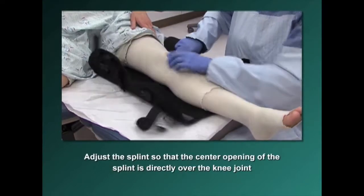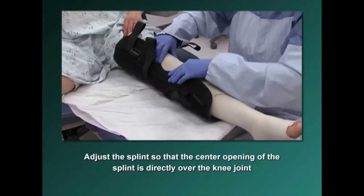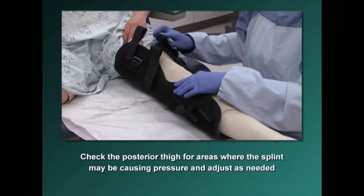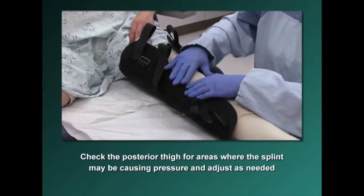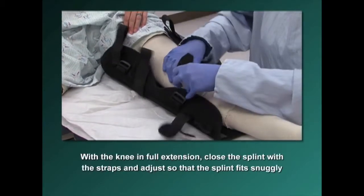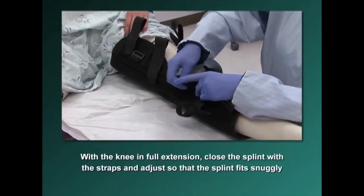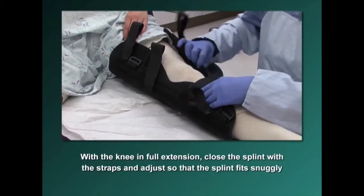Adjust the splint so that the center opening is directly over the knee joint. Check the posterior thigh for areas where the splint may be causing pressure and adjust as needed. With the knee in full extension, close the splint with the straps and adjust so that the splint fits snugly to the leg.